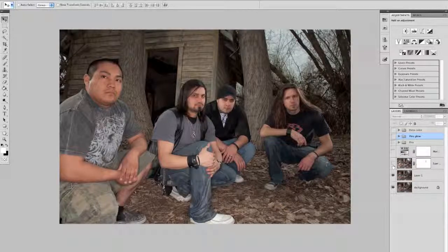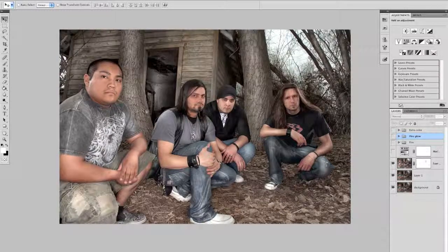I first started off just by dodging and burning a bunch. So just dodge out the muscles of the arms, just kind of give them some depth. Even the trees, you can kind of tell. And in the back there in the room, brought it out.